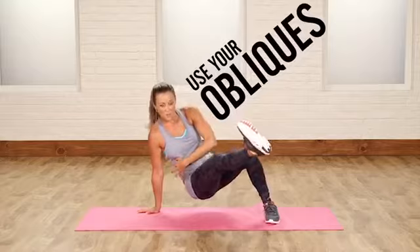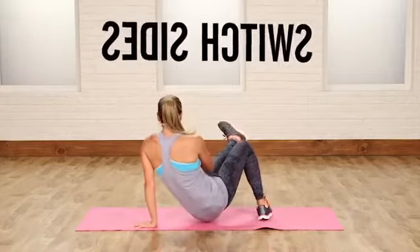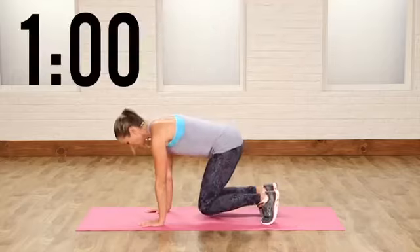You're kicking it through, using your obliques. You're gonna bring it back and then switch sides. Kicking it through, using those abs, back and forth. Let's see how many you can do in a minute. You guys ready? Let's work it.